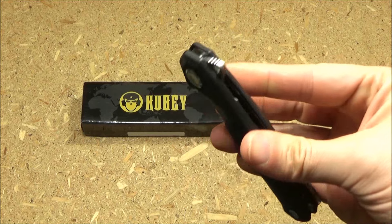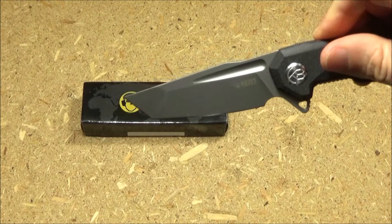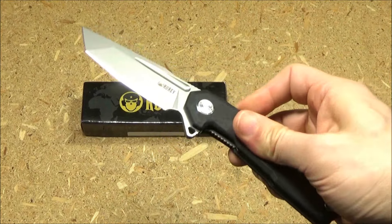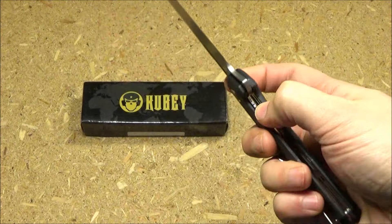Here is the deployment and the flipper. The pivot on this is buttery smooth. The flipper has some jimping on it and it's skeletonized — it just works really well. Basically it deploys like a dream; it does not require any wrist movement at all. Well done pivot flipper deployment.